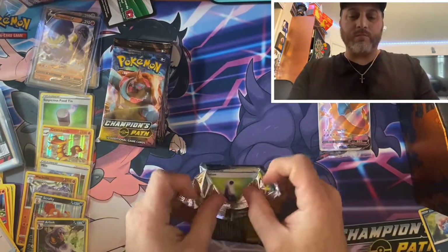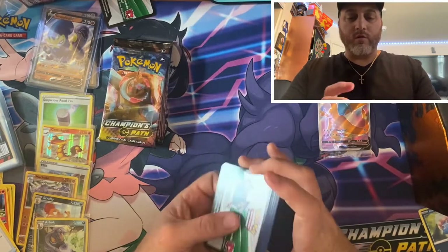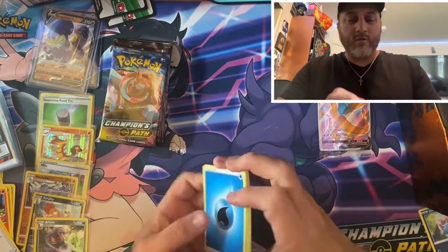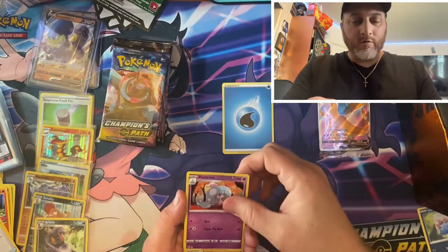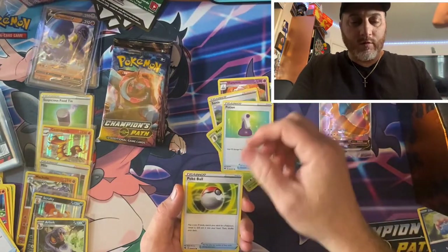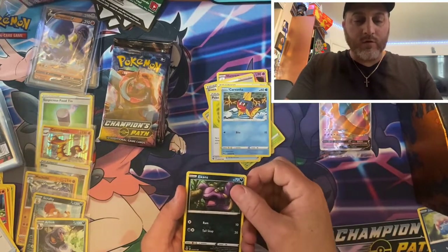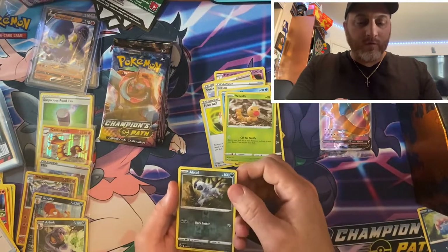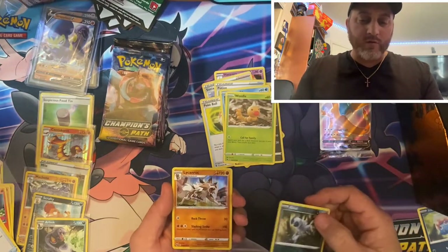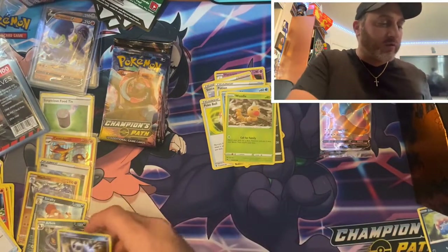Here is our promo card for you ladies and gents. Now we're going to — hopefully pull your color. Sonya, Beedrill, Potion, another Poke Ball. Haven't seen a Palpitoad yet — there's a Palpitoad. Beheeyem, Weedle, Absol, reverse holo. Another foil card — waiting for that VMAX, hopefully it's coming.